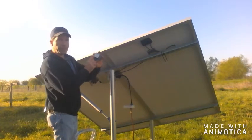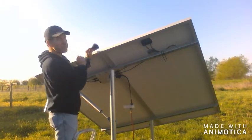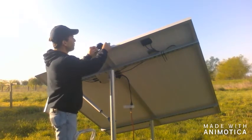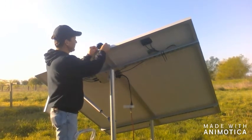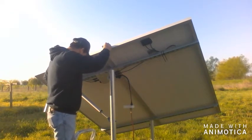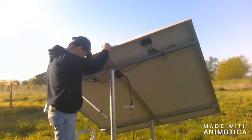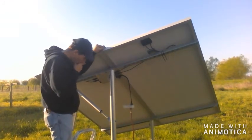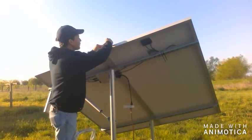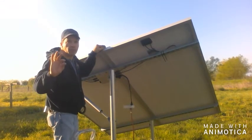On this sensor it has a little east marker, so you want to face it to the east, which is the direction the sun is rising. I like to use it as a gauge so I know where to put my little bracket. You want to use some self-drilling small metal screws.